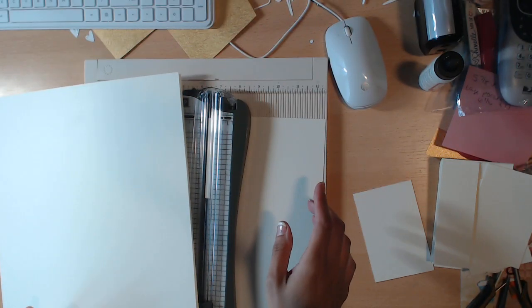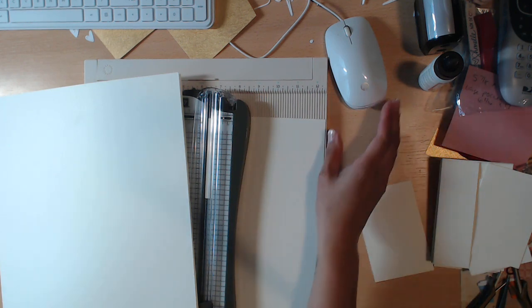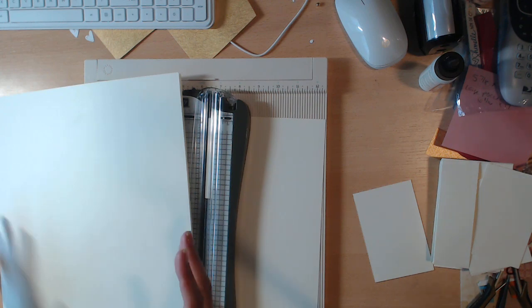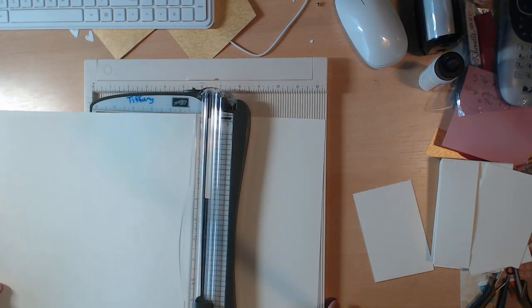You're going to need three pieces of 12x12 paper. I highly recommend the artisan linen cardstock from CountryCraftCreations.com, because it's quality cardstock. Especially as a beginner crafter, you need quality paper — it's less frustrating. That's my rant on that. I'm going to cut these with you just so you can see in real time how long this takes.